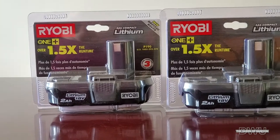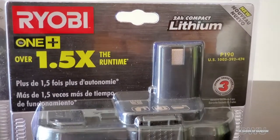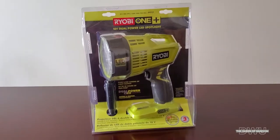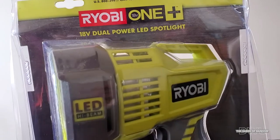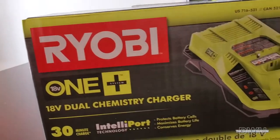Hi guys and welcome to my channel. Today I'm going to show you a product by Ryobi. Now this video is not sponsored — it's just a product that my dad bought. I figured it'd be good to show you by unboxing and checking it out. I wanted to show you how good of a product it is, how bright the light gets, and what other equipment pieces you can use it for.